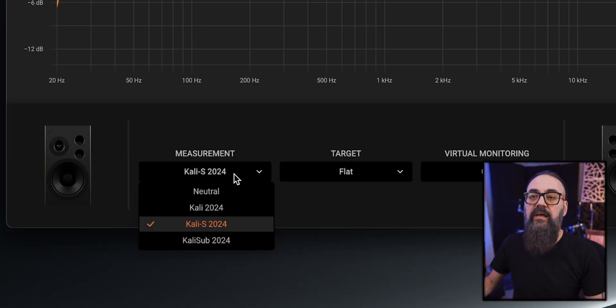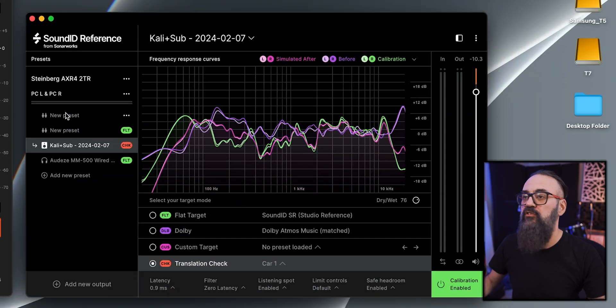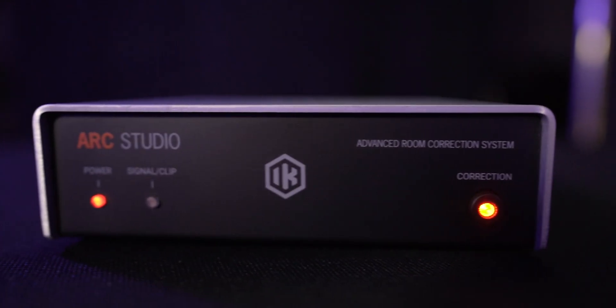Both can create several profiles, so if you use multiple sets of speakers you can create custom profiles for each. You load them from the measurement side on the Arc 4 or from the list on the left in SoundID. One major difference is that the Arc Studio system includes a piece of hardware — that little box — and this is what sold me on the Arc system, because you can load the calibration into the box and then don't need the software running in your DAW to apply it. That is a big advantage.